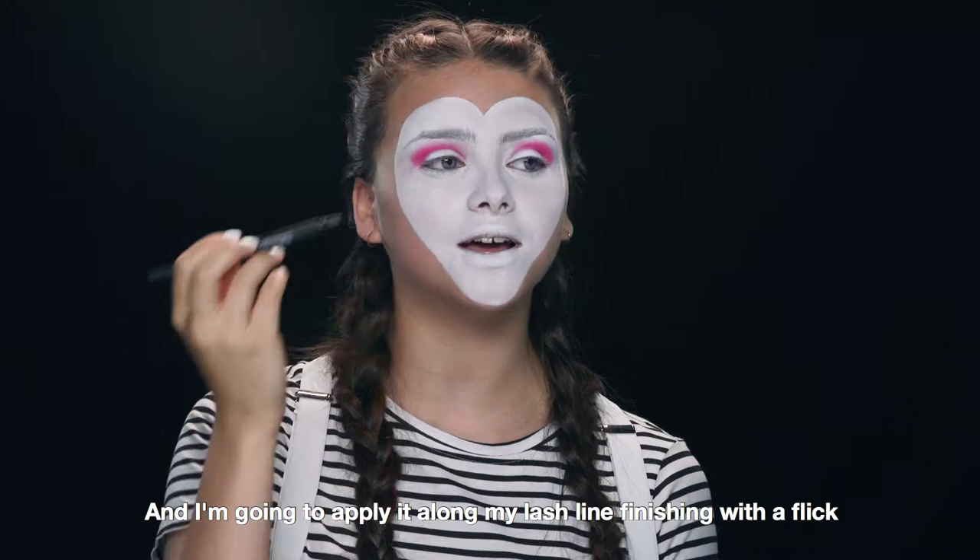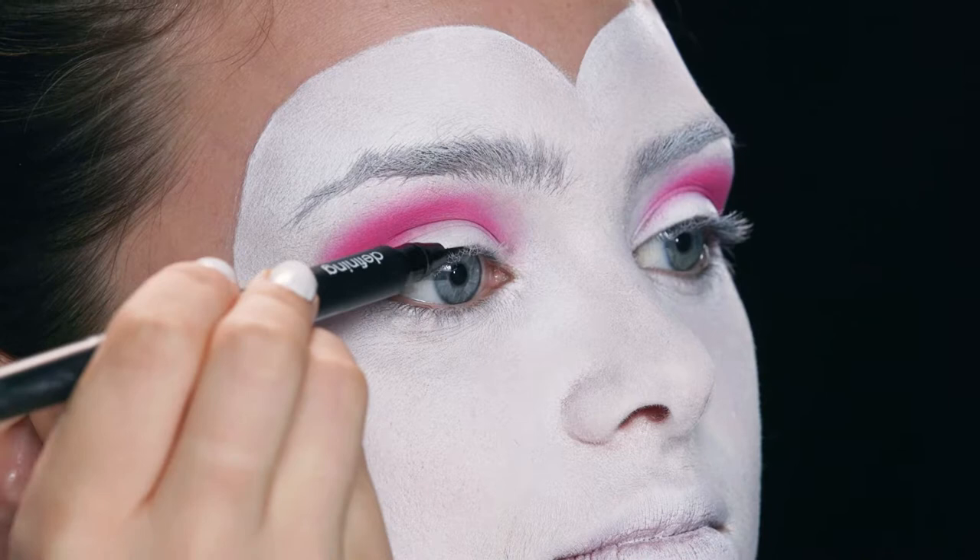Now I'm going to be taking my liquid eyeliner and I'm going to apply it along my lash line, finishing with a flick.